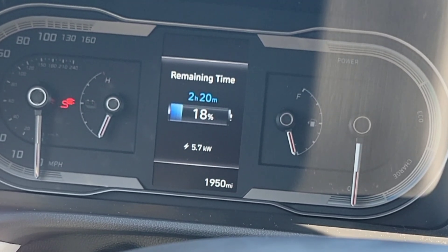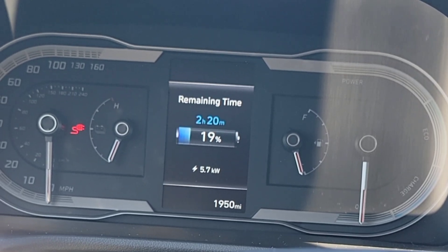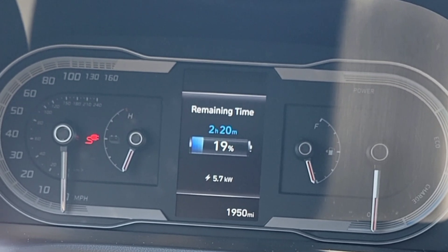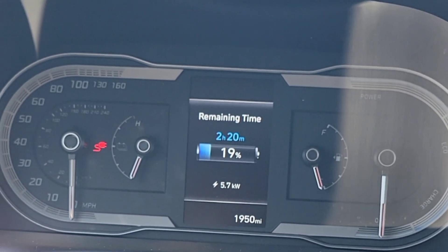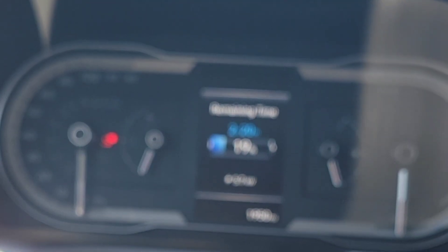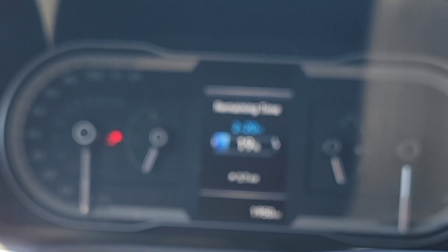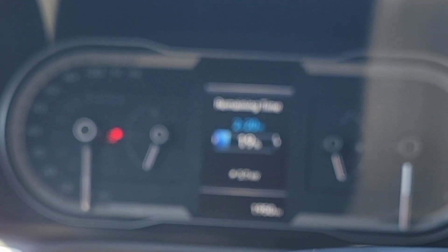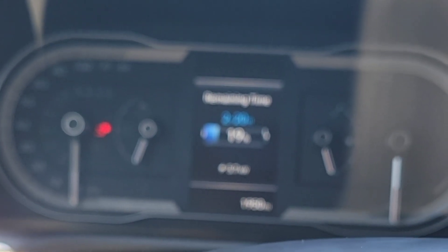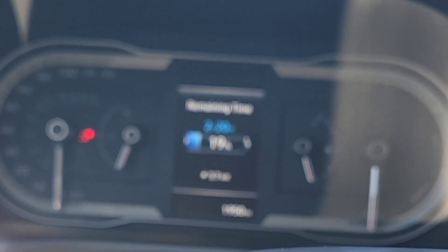Waiting two hours — what can you do? You can't even go in a store and shop. That's a long time just to wait for 33 miles. At your house that's fine — overnight, you come back home, charge it, go back out, and you can use the miles without even putting gas in the car. But even if you have a charge station close to you, it's still not worth it — you're still wasting two hours just to sit at a charger.